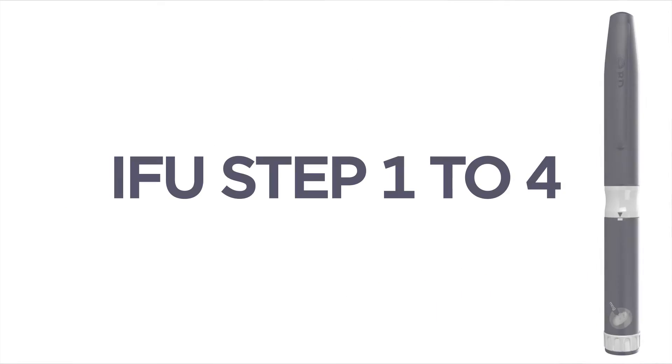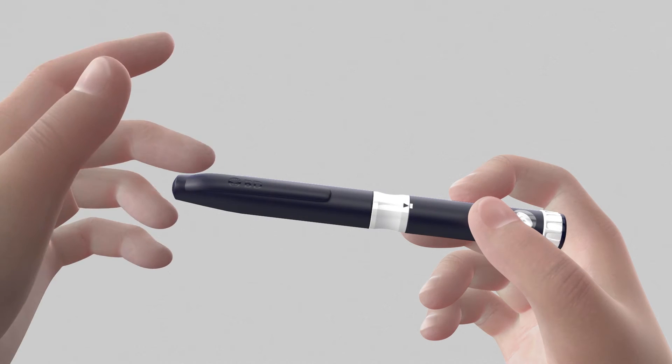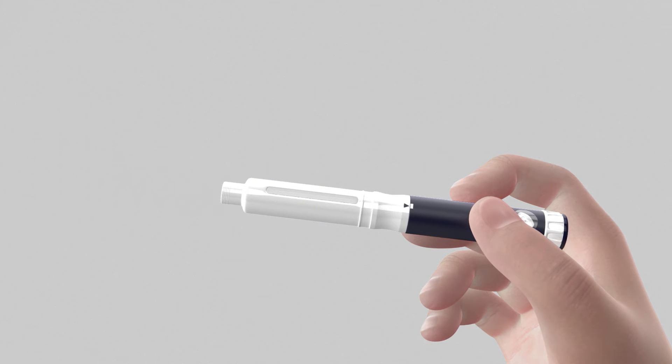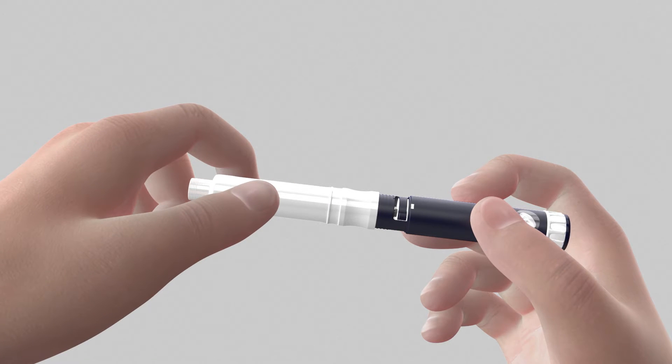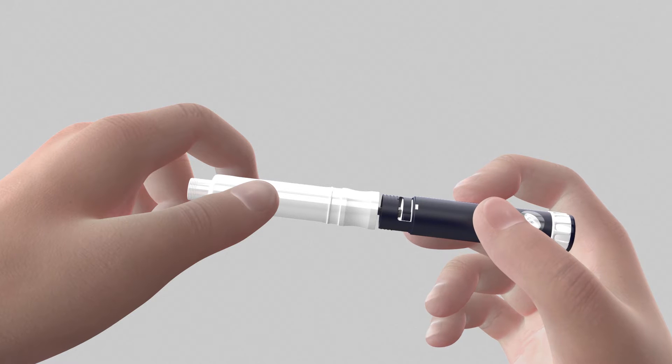The first step is to introduce the drug cartridge into the pen. Hold the pen injector with one hand while pulling on the cap with the other. Rotate the cartridge holder while holding the pen injector until it stops, then pull apart to separate.